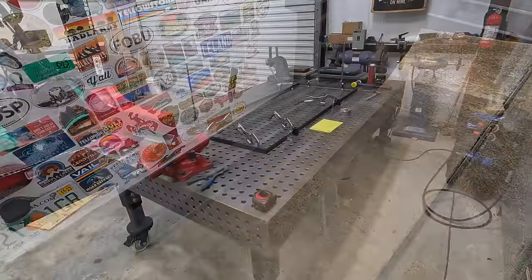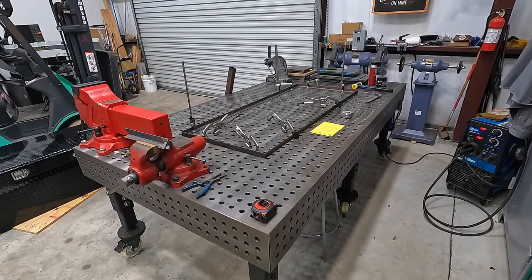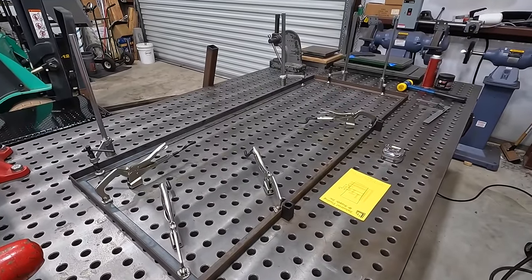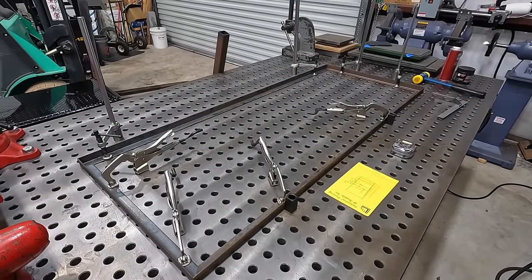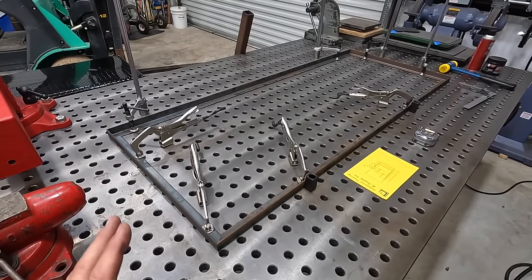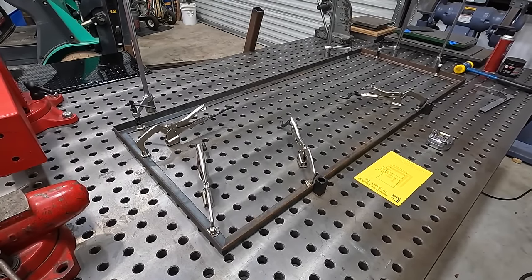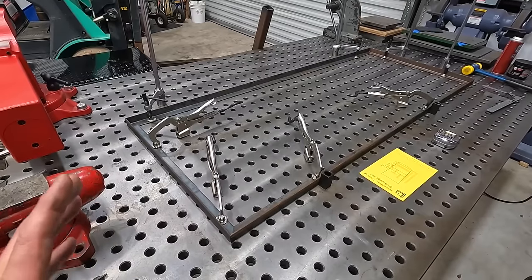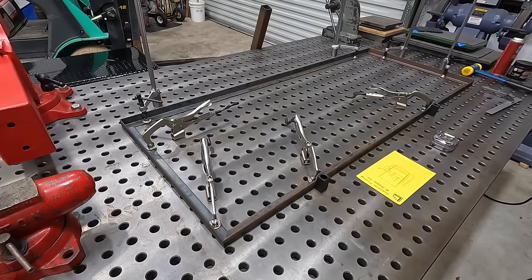I'm at the new shop, set up on the welding fixture table. I've got the angle iron cut and I'm getting it fitted now. We still have to take it back apart, grind all the corners, and prep it for welding, but I wanted to make sure I get the frame cut to size and measured out first.